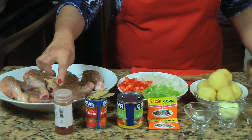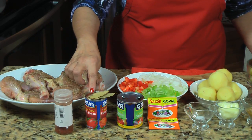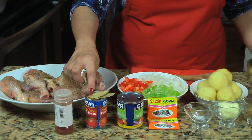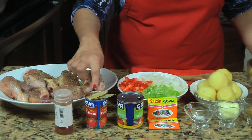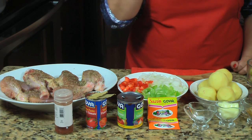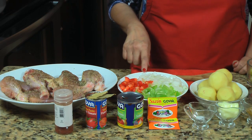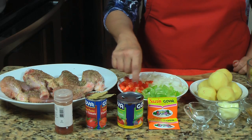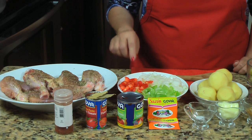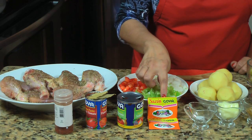I'm also going to be using one teaspoon of paprika, two tablespoons of tomato paste, three bay leaves, and about three quarters of a can of tomato sauce. También voy a usar una cucharada de paprika, dos cucharadas de pasta de tomate, tres hojas de laurel, y como tres cuartos de la lata de salsa de tomate. Two sazón packets.